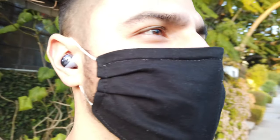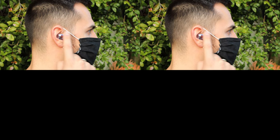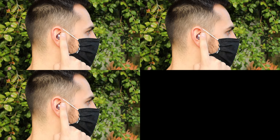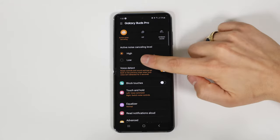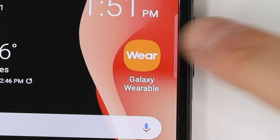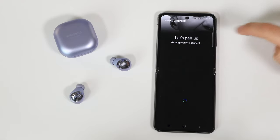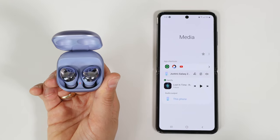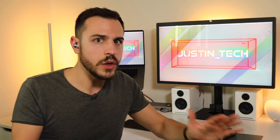Controls are accessible on both earbuds: tap once to play or pause, tap twice to play the next track or answer a call, triple tap to play a previous track, and touch and hold to decline a call or access a customized control. This control, along with noise-cancelling features, is adjusted in the Samsung Wear app. The earbuds also work really well with non-Android devices — you don't need the Wear app. To enter pairing mode, just hold down on both sides for three seconds.